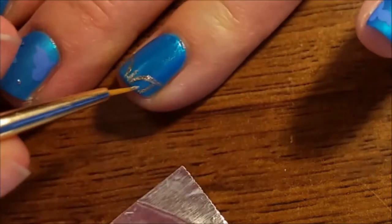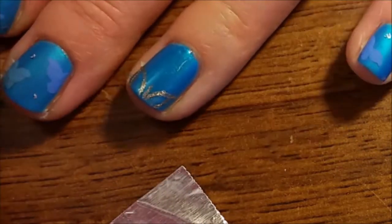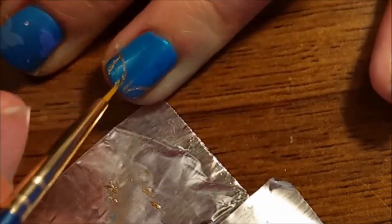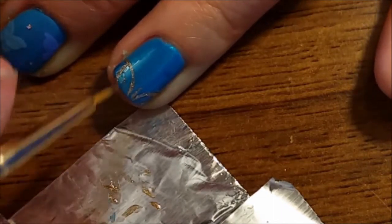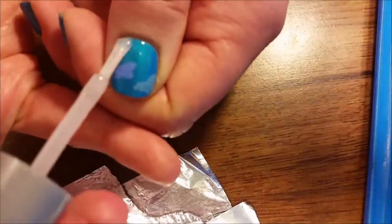After the outline of the wings are done, dip your brush into the gold polish again and wipe most of it off. Then use it to fill in the wings so it looks almost transparent. Pull all of your nails with a matte top coat.